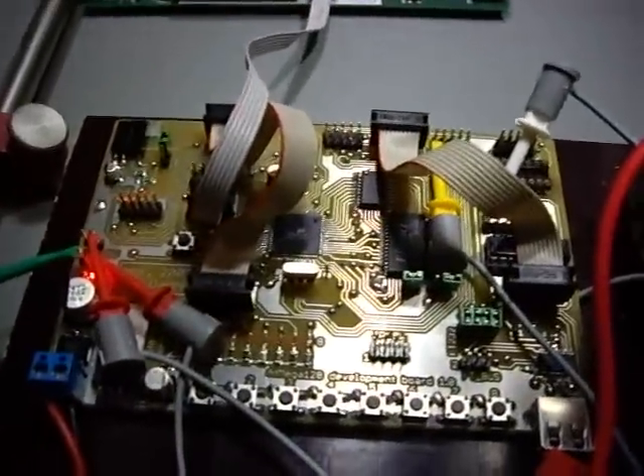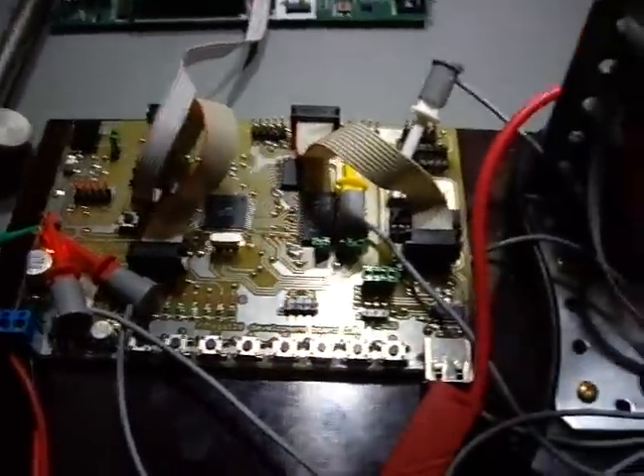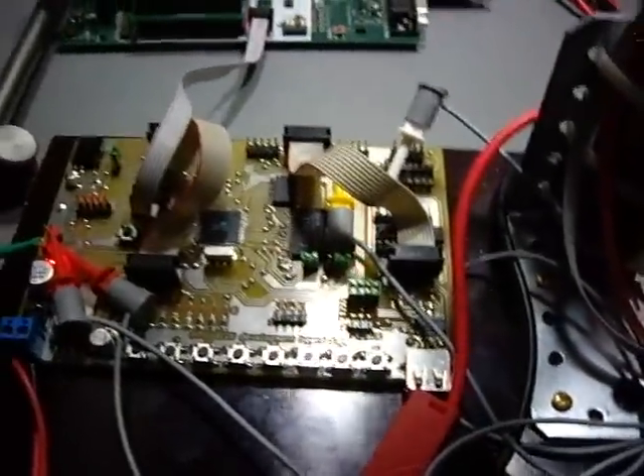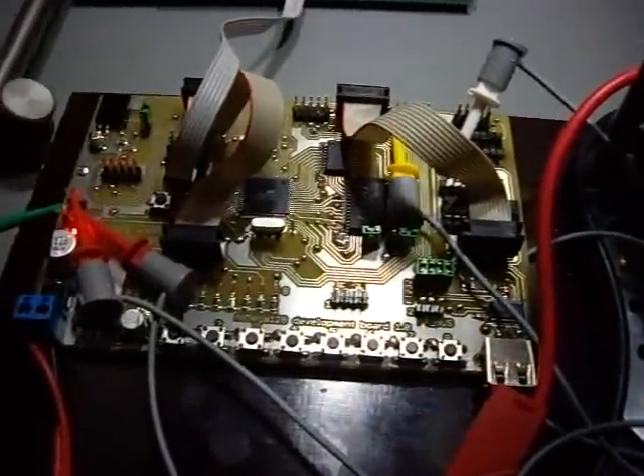This board here is an ATmega128 development board, which I have based the experiment on. I'll probably make some dedicated circuitry for this, but I can do it with this.